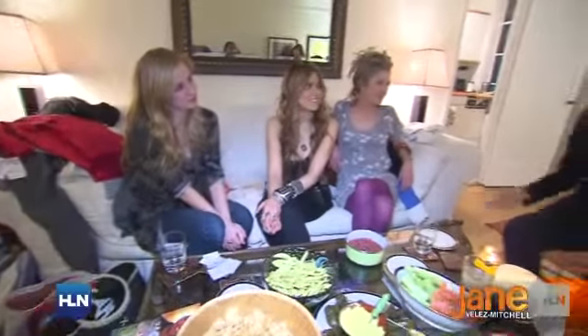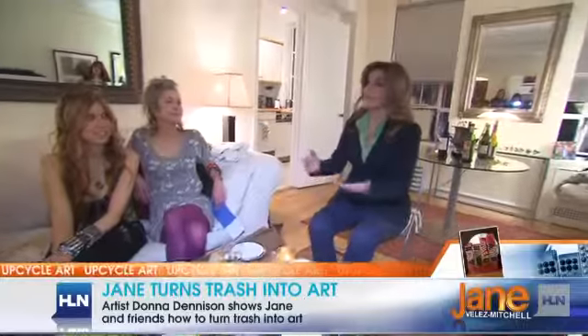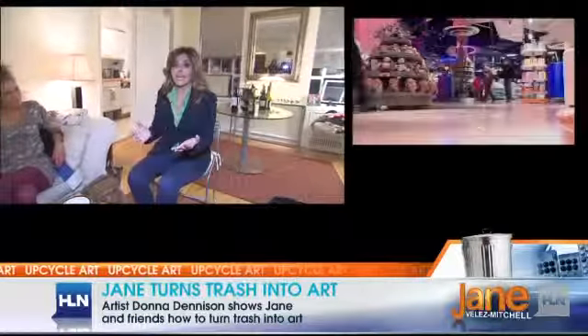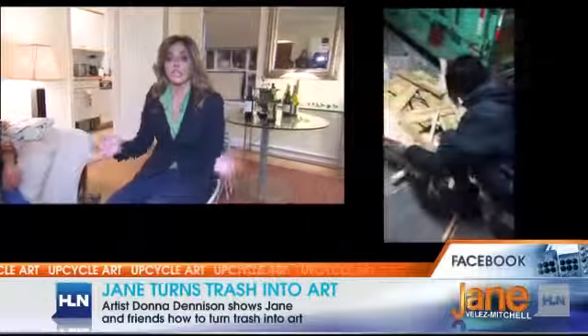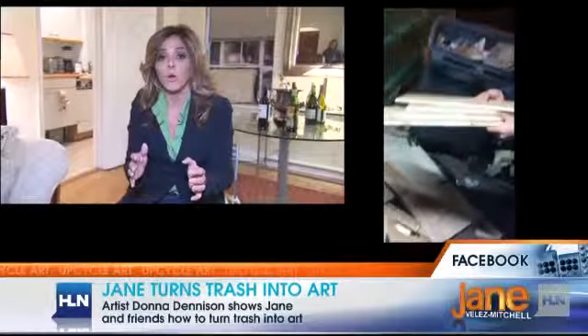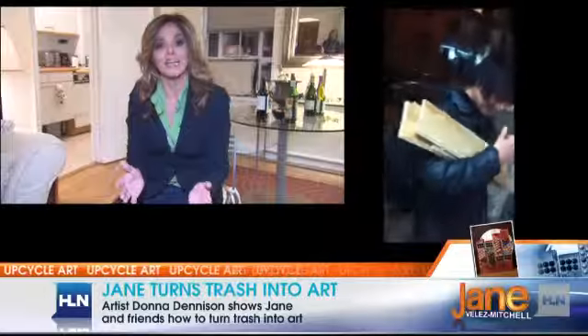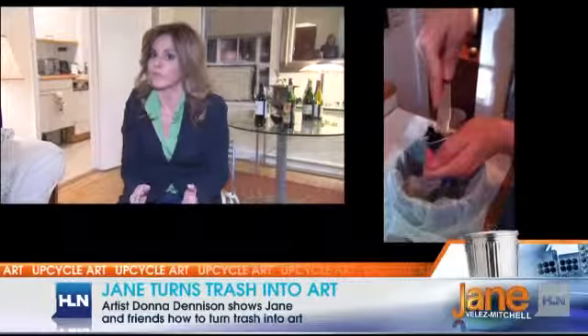Here we are at another party. Doesn't it seem like it's always some event that we have to buy a gift for — whether it's the holidays, somebody's birthday, or somebody's anniversary? It can really add up and become expensive, and it's a lot of unnecessary consumption. But there are exciting things going on in America today that will preclude us from buying for every one of these events. We can actually make it a fun adventure, not spend any money, and do something very creative.